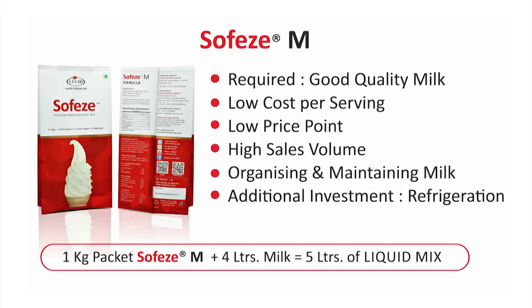SofEasy M: In an area where good quality pasteurized milk is easily, safely, regularly and economically available, SofEasy M is the preferred choice. The cost per serving of a soft ice cream is slightly lower than that of one prepared using SofEasy W or SofEasy Y. SofEasy M is therefore recommended for markets where the price point is low, skilled labour is cheap and the volume of sales is very high. When using SofEasy M, handling milk at a point of sale poses its own difficulties, including organizing and maintaining a continuous supply of milk and an additional investment in clean and refrigerated storage space.